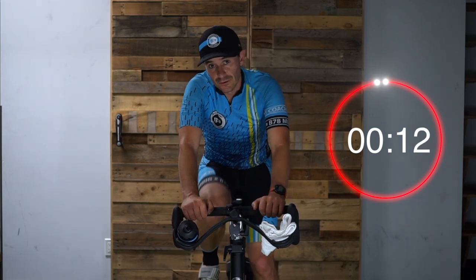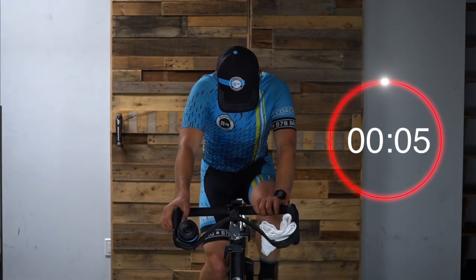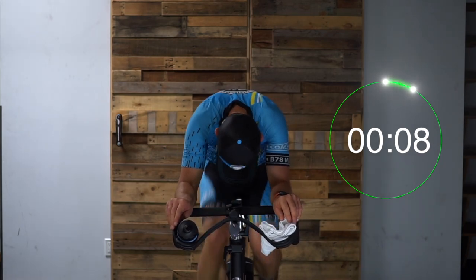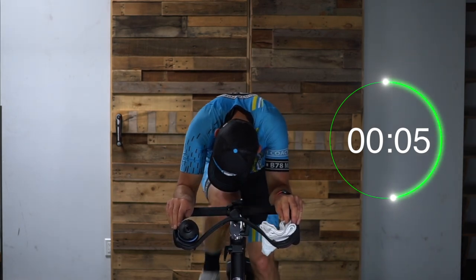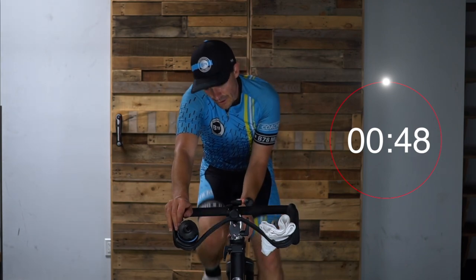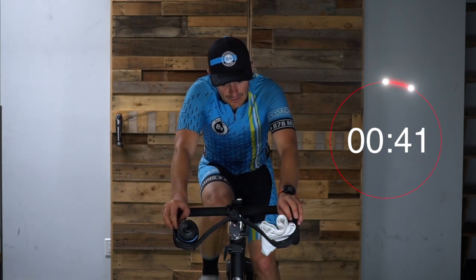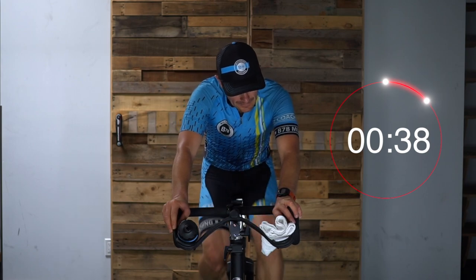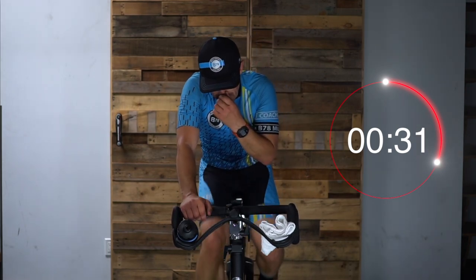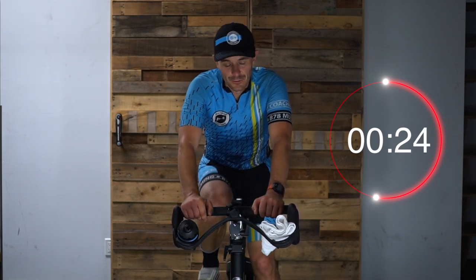Let's get ready here. This is 10 seconds, high RPM, high power, high effort. Ready — five, three, two, one — and here we go. Good. Lots of rest here, keep the legs moving. Very good. 30 seconds till our next one. 10 seconds feels pretty short, especially after a two-minuter. 20 seconds until we go — four more.